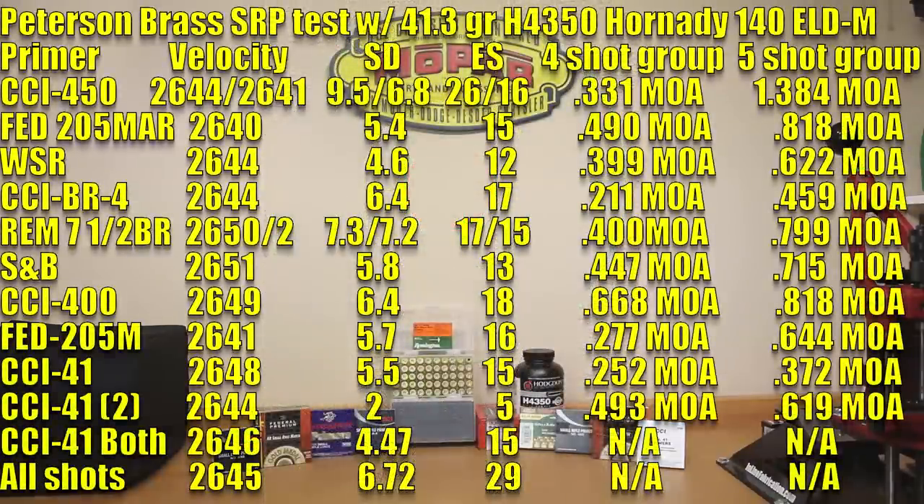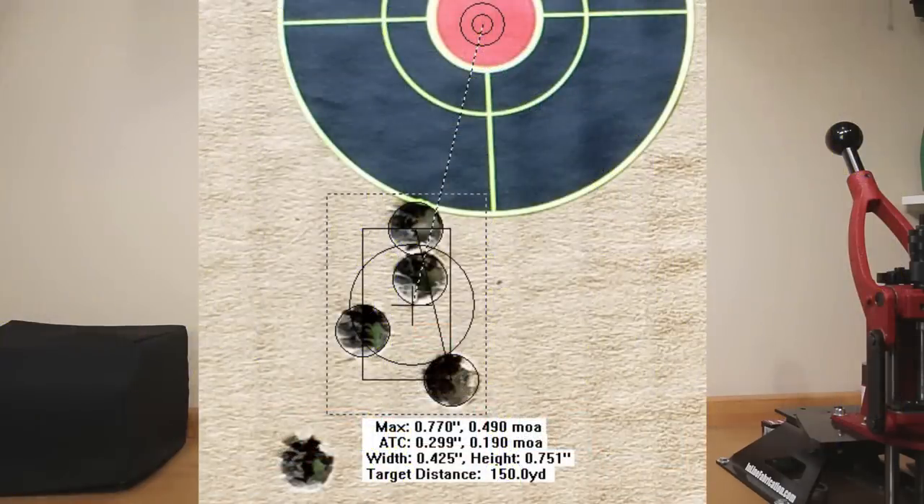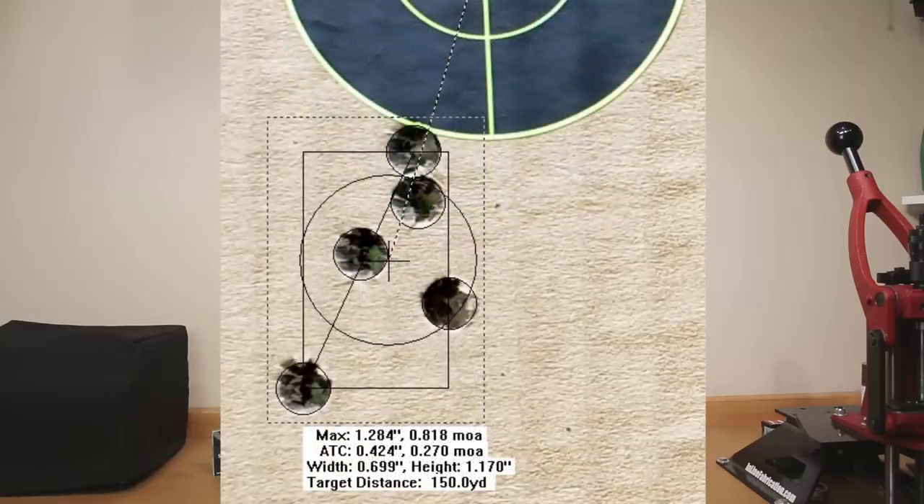For the Federal 205 Match AR rifle primer: average velocity was 2640, standard deviation of 5.4, extreme spread of 15, a four-shot group of 0.490 MOA, and a five-shot group of 0.818 MOA.